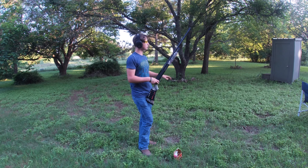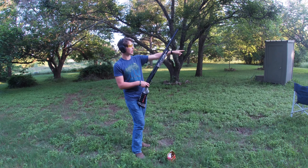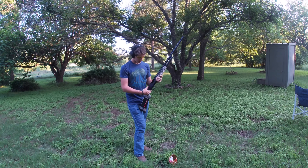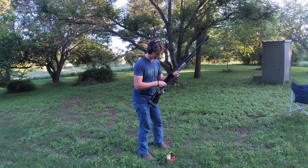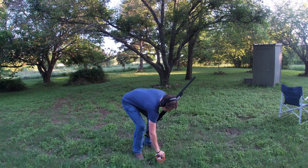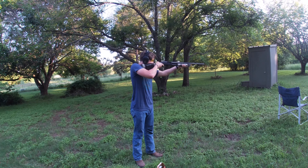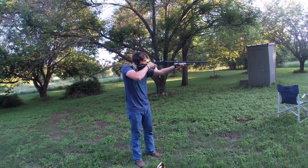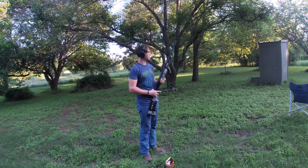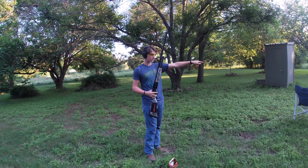All right, there we go folks. I got all the targets, but there are two — I only knocked half off one, and I only got one BB in another and it didn't even shatter. The barrel's warm so I'm gonna drop two more in and finish those off. There we go — five, six targets down.